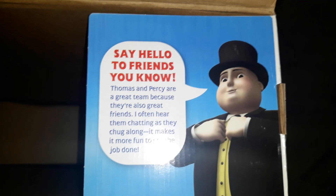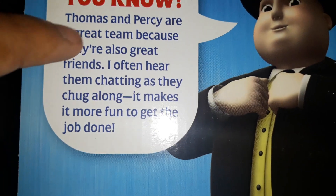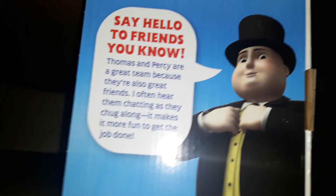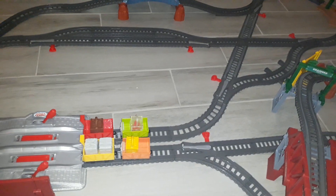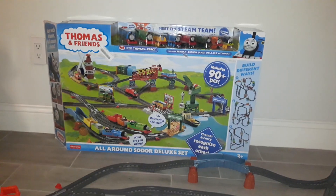On the top of this box it says 'Say hello to friends you know.' I am not going to be reading the contents right down under there, otherwise the video is going to take too long. Because if I did build this set entirely, the video is going to take much longer. I did open the set and built a few of it yesterday, and now I got the whole set complete.